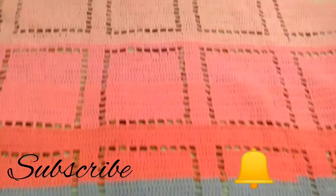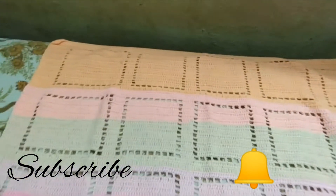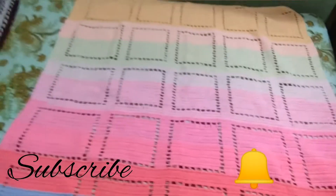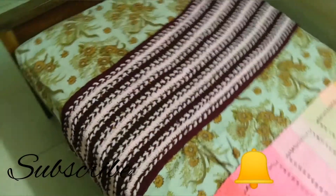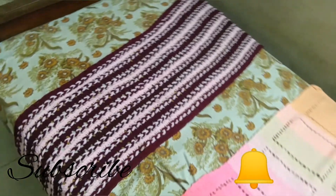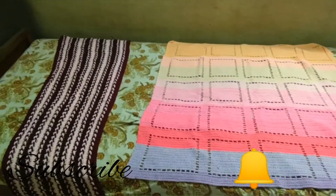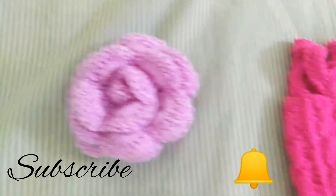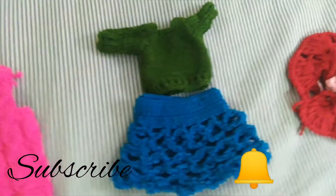I will cut the crochet into 2.5 needles. I will close the crochet into 2.5 needles and cut the frame. I will cut the baby blanket and the stitch.